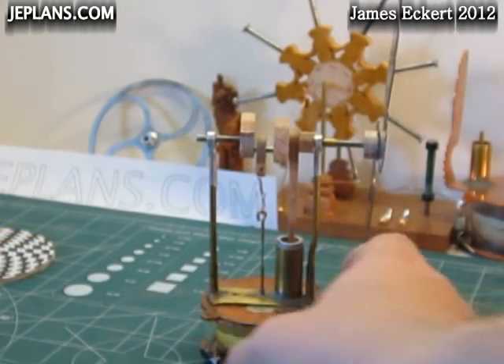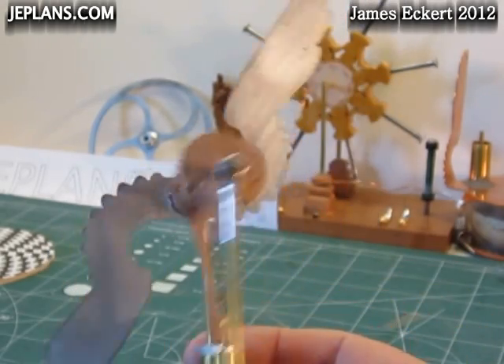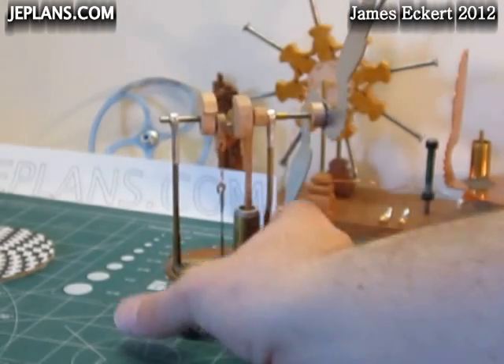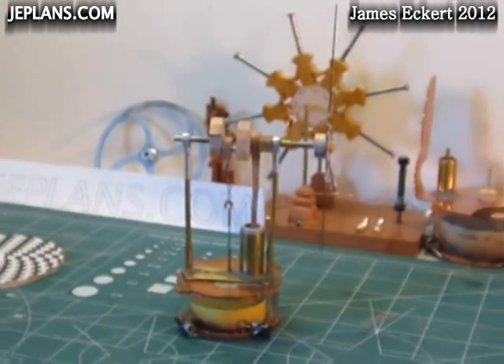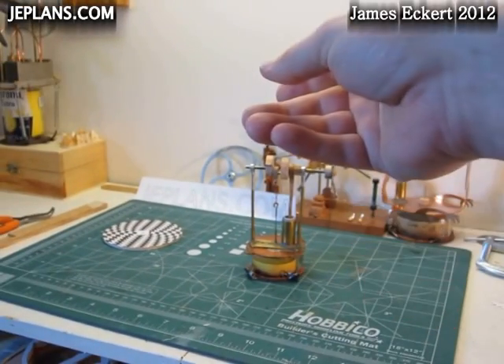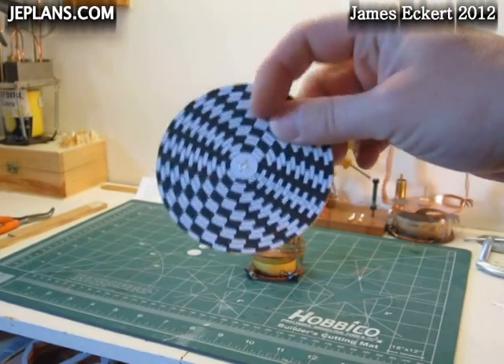I recently reworked the crankshaft and connecting rods on my copper top engine and thought an RPM disc would be a good way to test it. See the description for a link where I found a good example of an RPM disc to work off of. One side measures 60 to 360 RPM and the other side measures 360 to 1800 RPM.